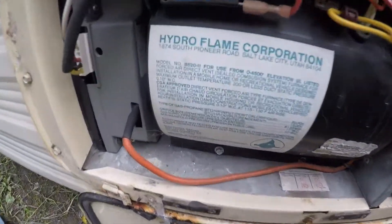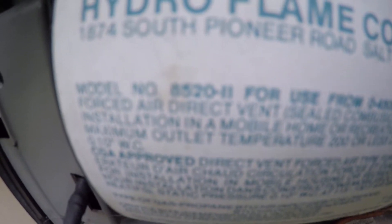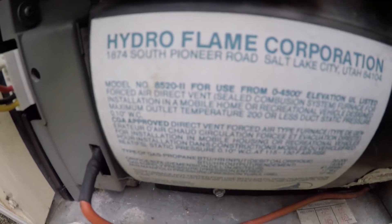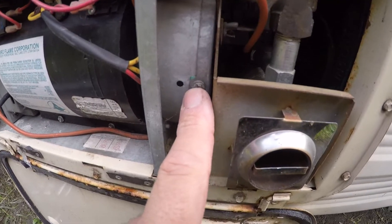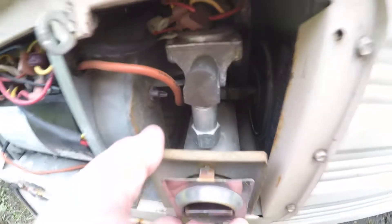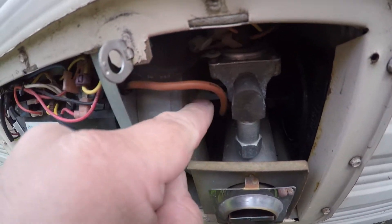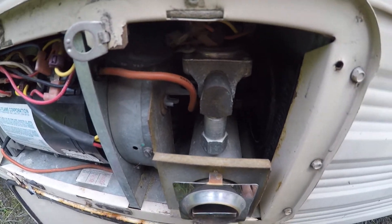So this one is a Hydroflame model 8522. What we've got to take out: there's a screw there, a screw back there, a screw up there, and a screw down there. Then this whole assembly pulls out as one piece. We also have to take this wing nut off too, so we're going to go ahead and do that.